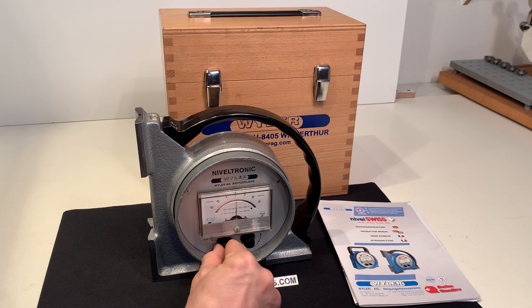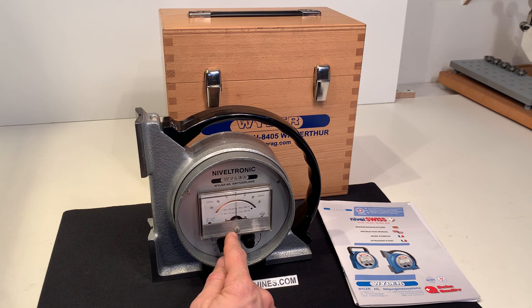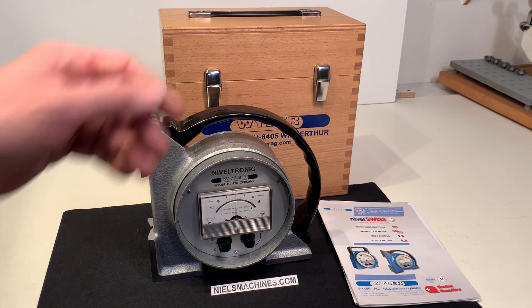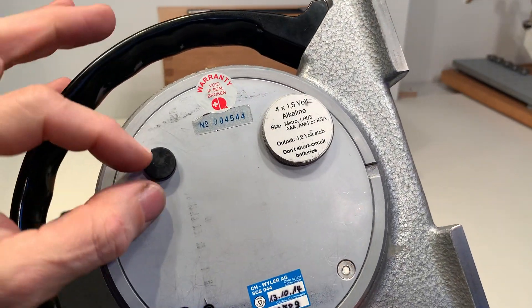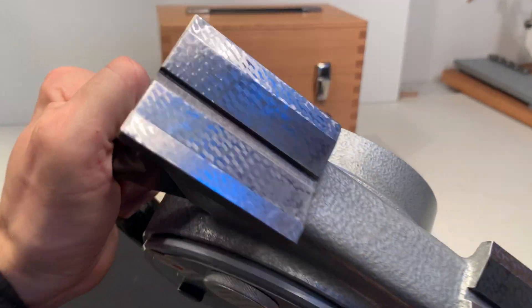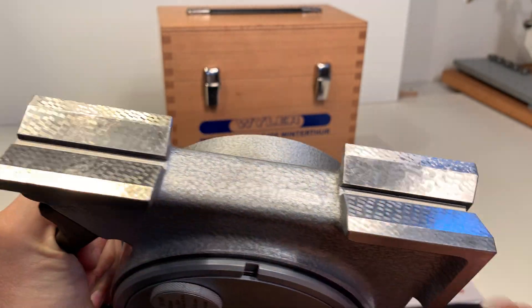I can test the battery and it says that there is enough battery. You can adjust it to zero yourself with this knob here or with this one, and on the back side with this X-center you can adjust it as well. It has a V-shaped base.